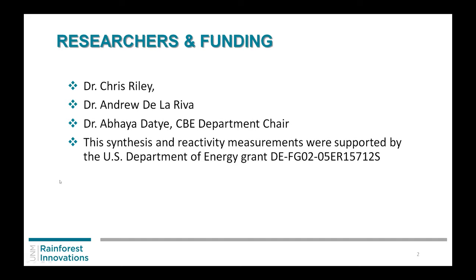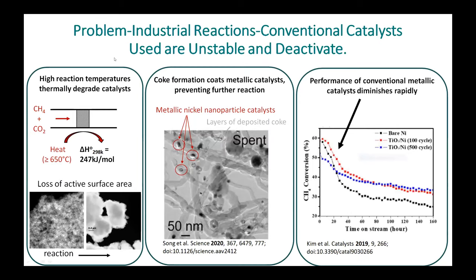Just to show you the problem: currently when you have an industrial catalyst operating under harsh conditions, you tend to lose surface area. You want surface area when you have a catalyst or else it doesn't work. This is an example — on the left, this is methane reforming. You can see the heat is over 650 degrees; some go up to 900–950 degrees with steam — very harsh. You lose surface area, and if you put another metal on top of your support, it can form particles, lose surface area, or make unwanted products going through your stream. In this case it can make carbon, deposit it, and deactivate your catalyst.